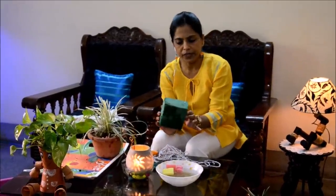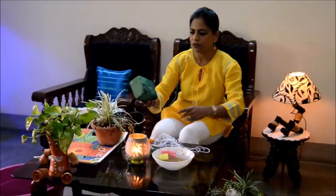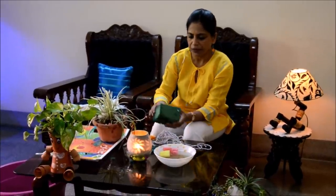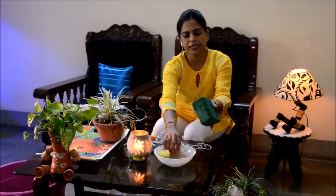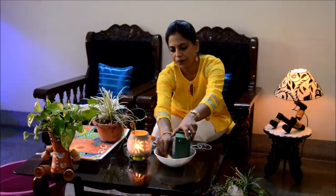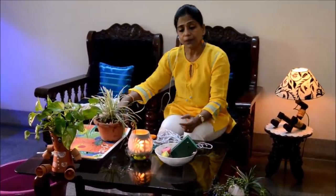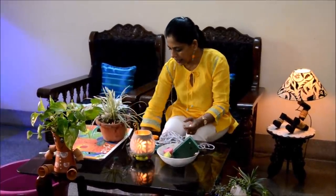Foam from the florist — it comes in bouquets. Please don't throw them away; recycle and reuse is the new mantra. Cut it into smaller pieces the same way as I have done, put it into water, soak up the foam, and you can push it into your plants. That was the second hack.